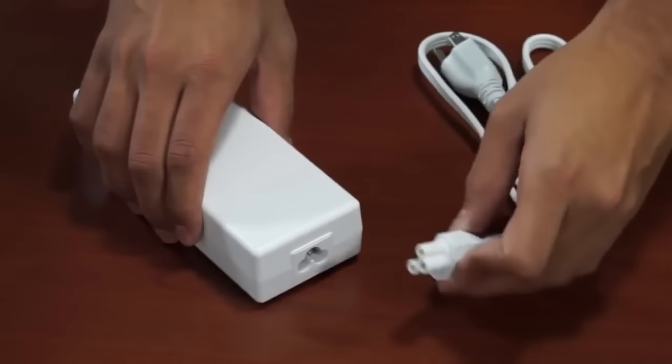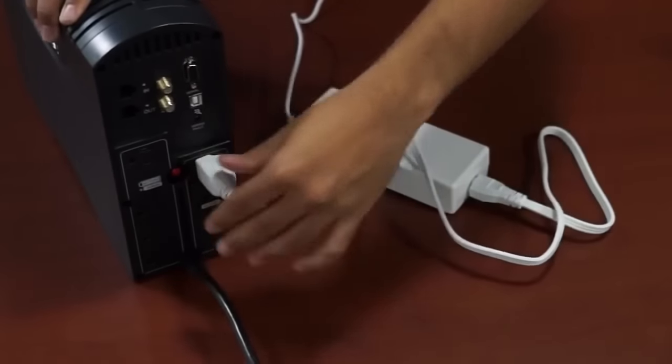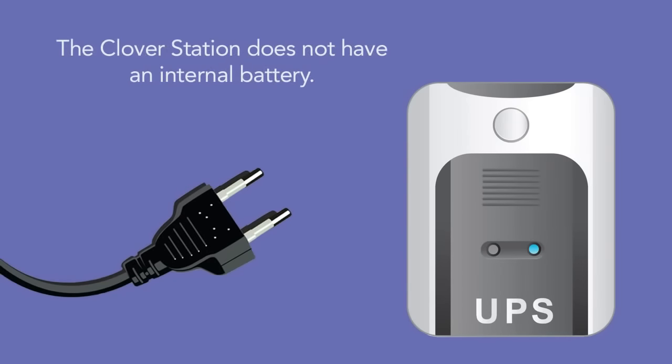Now we can attach the power cord to the power brick, then plug the power cord into an outlet. It's recommended to always use an uninterruptible power supply to maintain power to the station and protect it from power surges. The Clover Station has no battery power. If the unit loses power, it will turn off immediately.